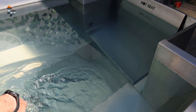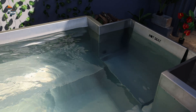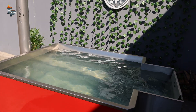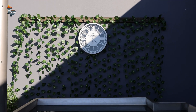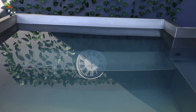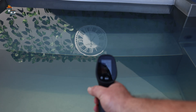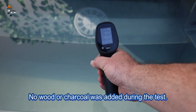It's actually burning my hand a bit — this efficiency is just incredible. I don't see anyone beating this. So this is four hours later. We had no wood, no charcoal, nothing added for the general batch we put in there. 45 degrees — it's still very warm.